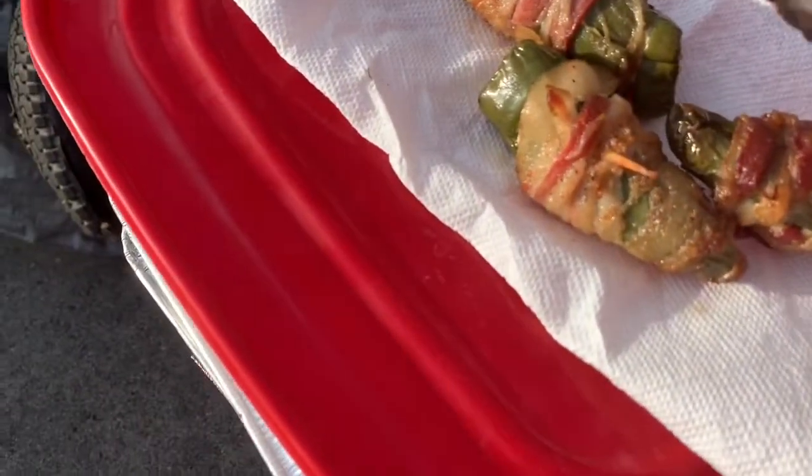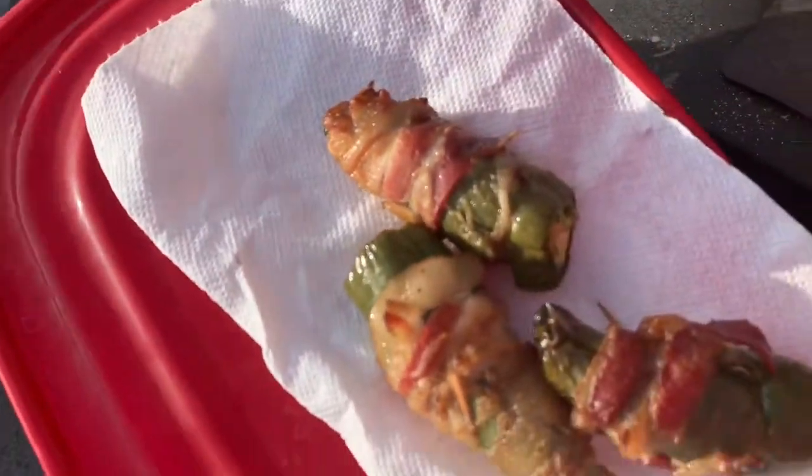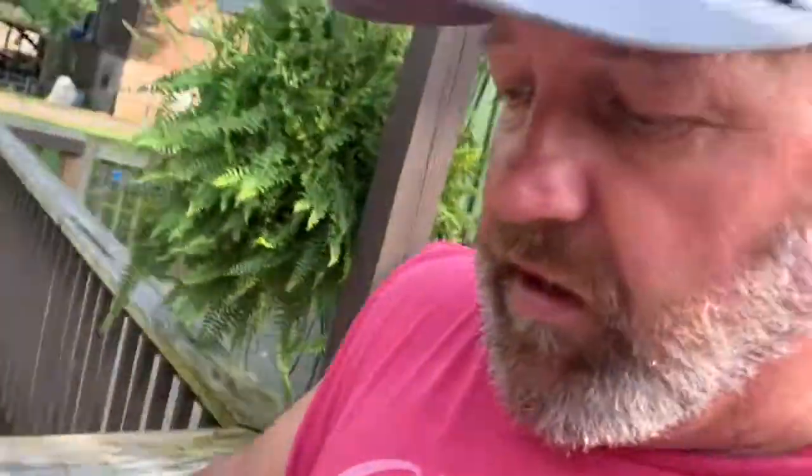I've got these jalapeño stuffed peppers here, which is part of the video but not what the video is about. The video is about the chicken bombs that I made. But anyway, I've done these little jalapeños — stuffed them and wrapped them in bacon a bit — and put them on the smoker just for extra.